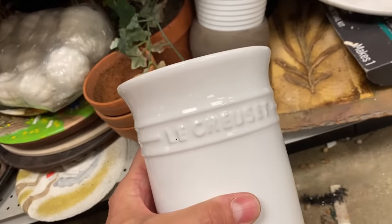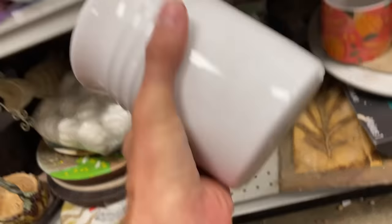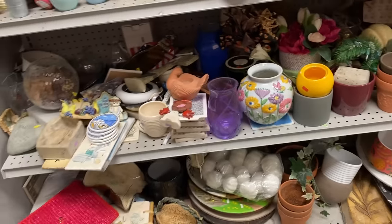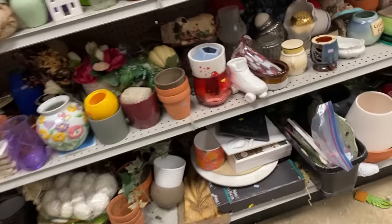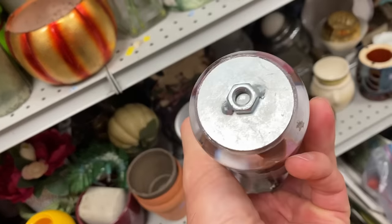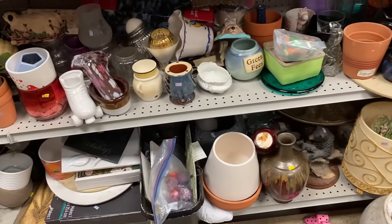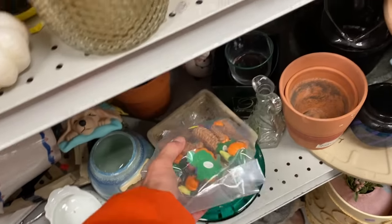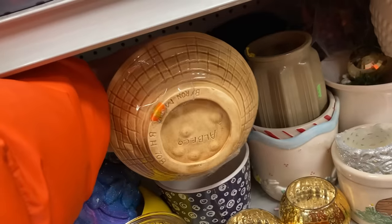I got lucky here with a Le Creuset — this is like a utensil crock. I didn't think about the fact that this was sold at Marshall's and only cost $10 there, but I'm going to charge $25 for it and just look the other way. It didn't have a sticker on it, but I think she charged me $4.99 at the register. There are a couple of different sizes on those crocks — there's like a 10-inch one, and I think mine was six inches, so $20 to $25 is the range it'll sell in. I'm a brand buyer first and foremost, and I love that brand. Even if it only sells for $20 and I bought it for $5, that's still a fantastic return.